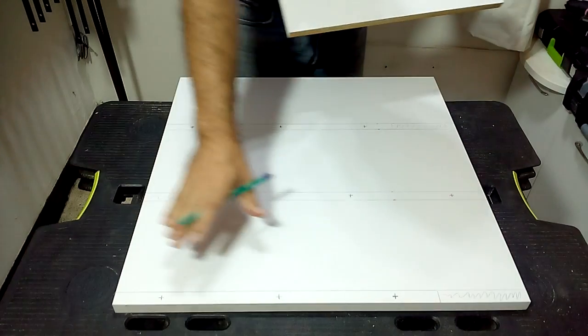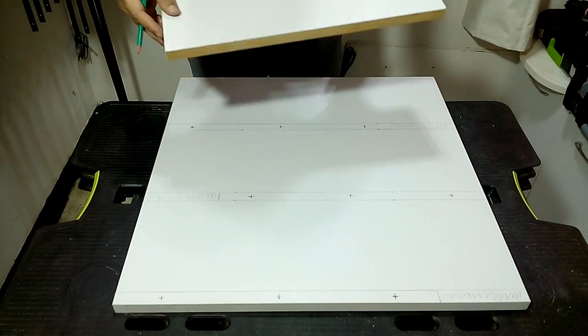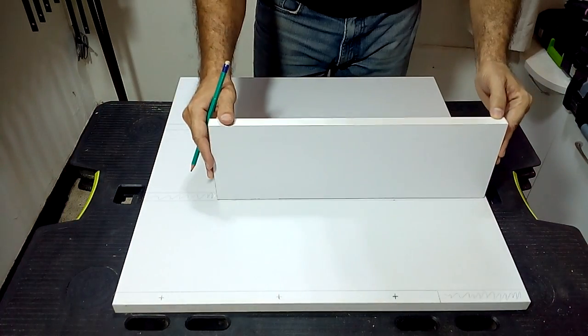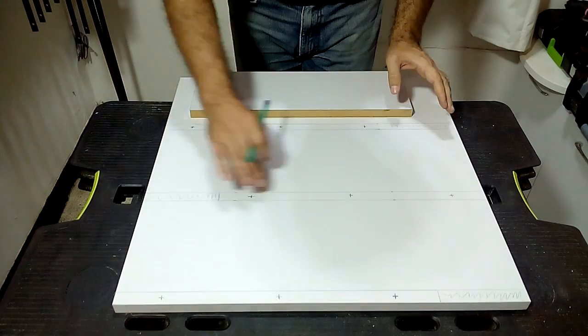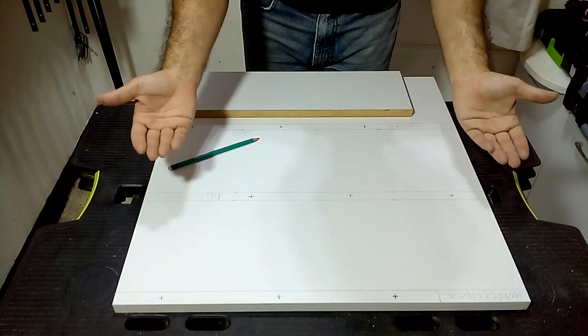I recommend drawing on the front of the bottom piece the position where the shelves will be placed. I am going to zigzag the shelves to the left and right for a more interesting composition. Draw everything with your pencil to know where you will have to make the holes to fasten the different shelves with the screws.